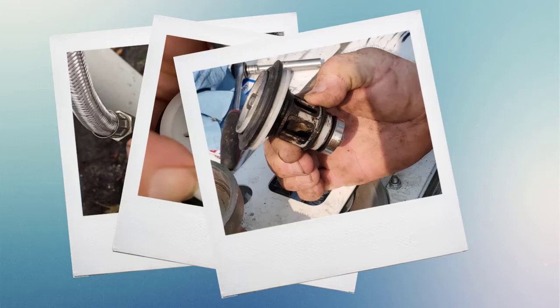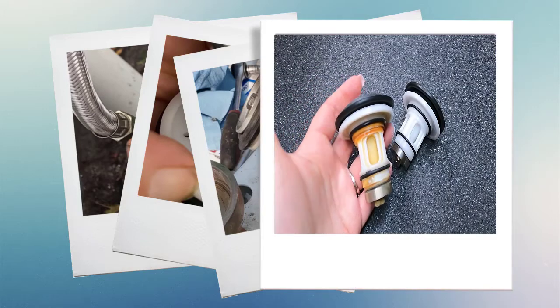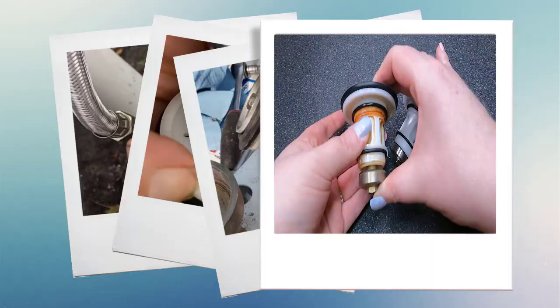The stainless steel body of the valve can hold up to lots of things. Keep in mind that debris in your water can gum up the inner workings, and sand can shorten the lifespan of the inner workings of the CSV-1A.